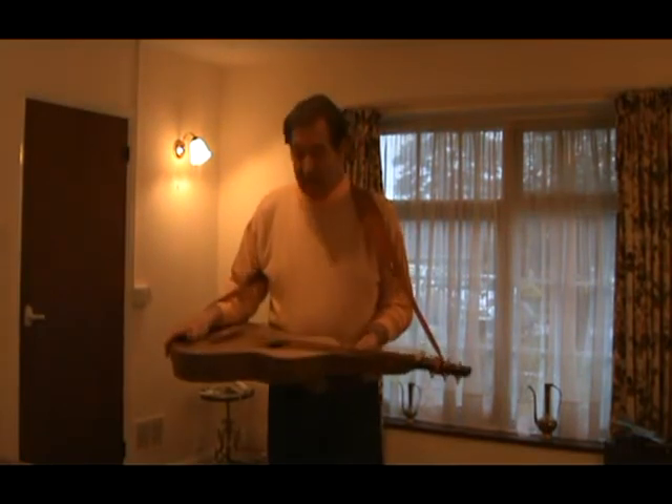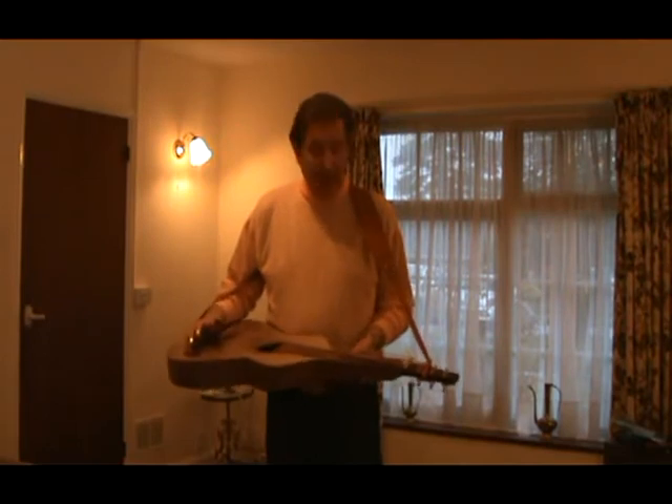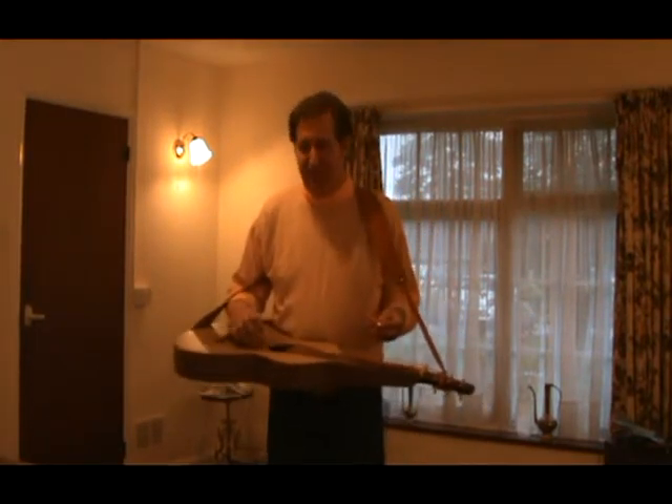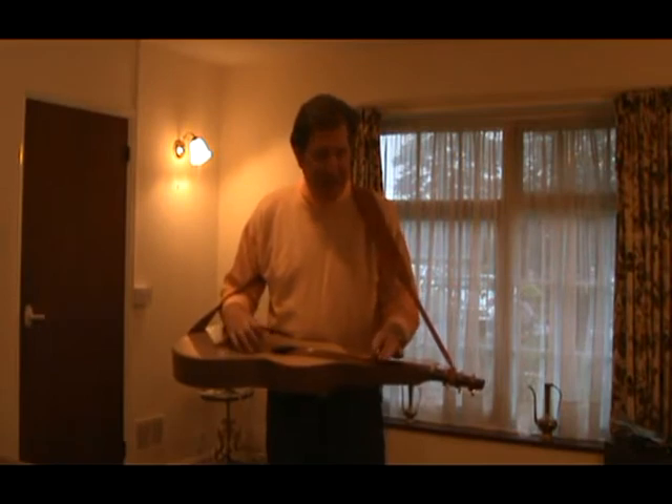It's got walnut back and sides, valdefiam spruce top, Brazilian Santos rosewood fretboard and bridge plate. And it sounds absolutely beautiful, it's got a beautiful resonant tone — you can hear that, can't you?